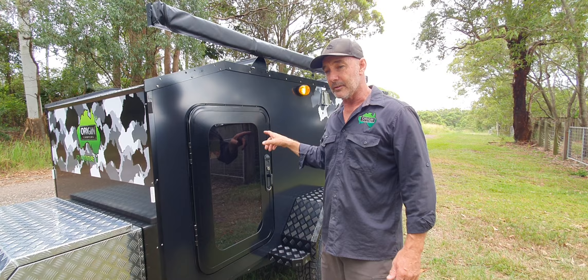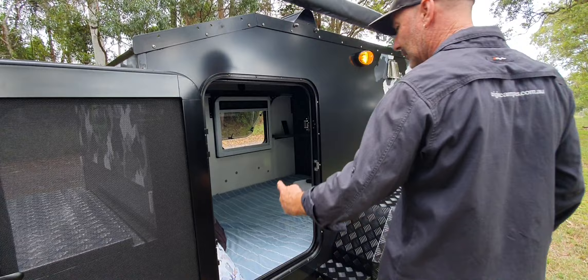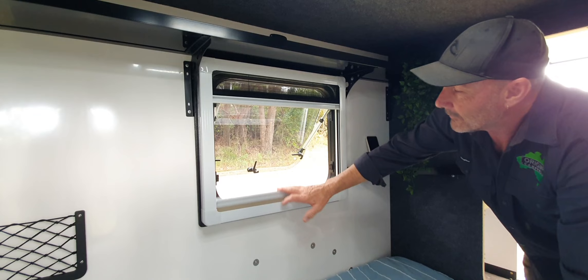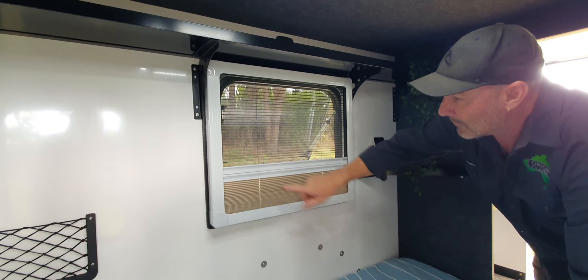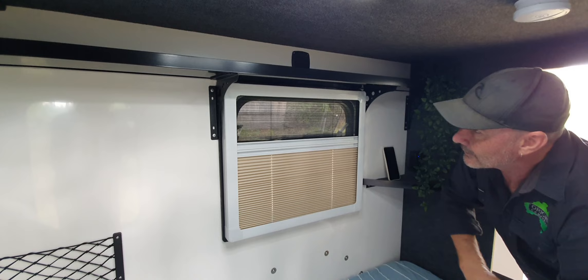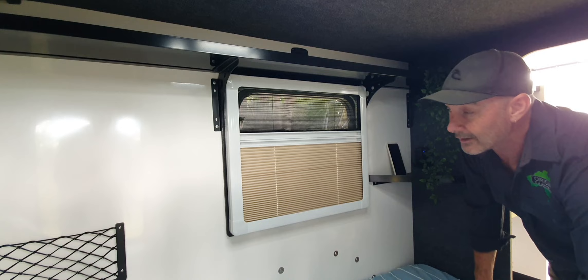I didn't explain about the windows on the other side, so I'll just open this up and lean in the other door to show you. The privacy screen slides up or the fly screen comes down - they've got a magnetic strip through here to hold them together so you can adjust it to a height that suits you, giving you airflow and a bit of privacy. They're awesome little windows. We do do bigger ones, so if you're interested in putting a 900 in, give us a call and let us know.